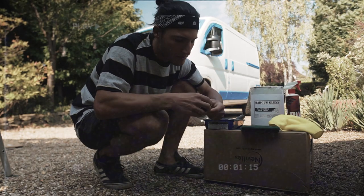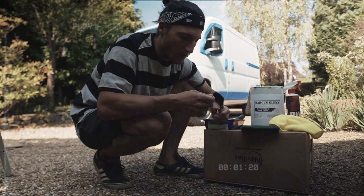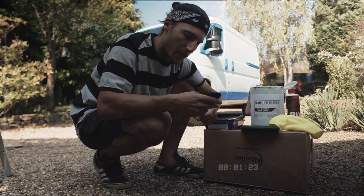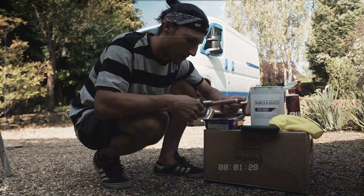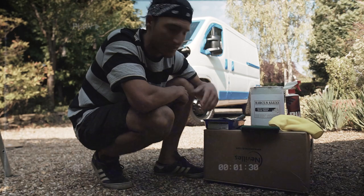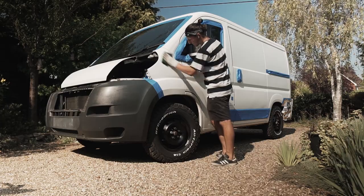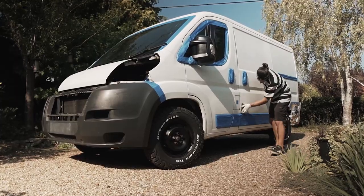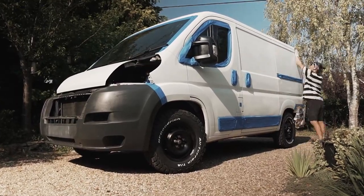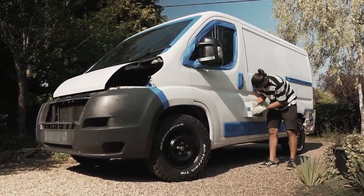I'm going to do the inside door shuts last. I was going to spray them but that's just more money and more masking, so I'm going to brush them and see how they come out. I just want to get rid of every piece of white you can see inside and outside the van. I've never attempted this — I'm no expert, just a keen amateur to be honest.